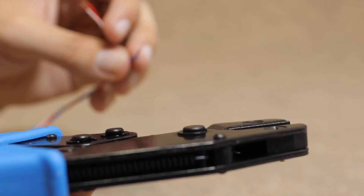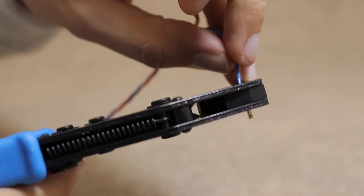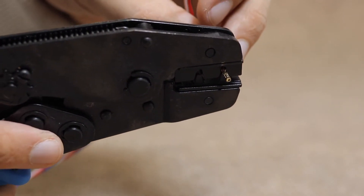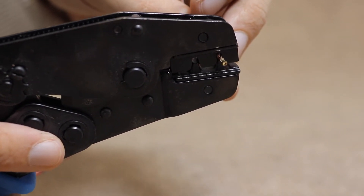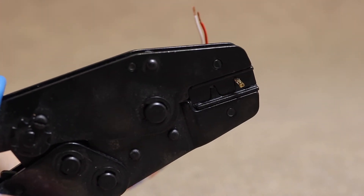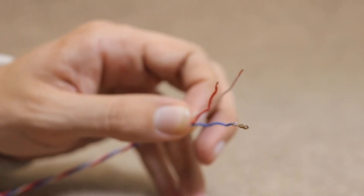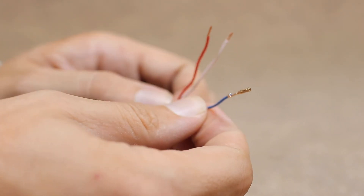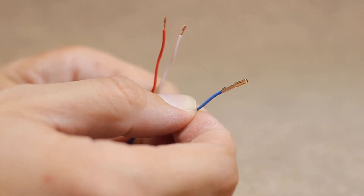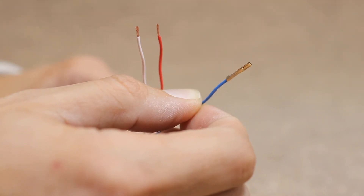We now just need to put the wire through there, check on the other side that the distance is right, go one, two, three, four, all the way to the end and release. And with that, we should have one perfectly crimped wire in no time. Easy.